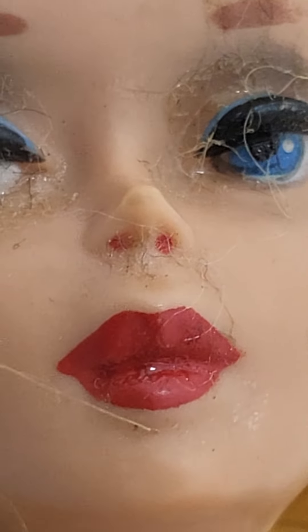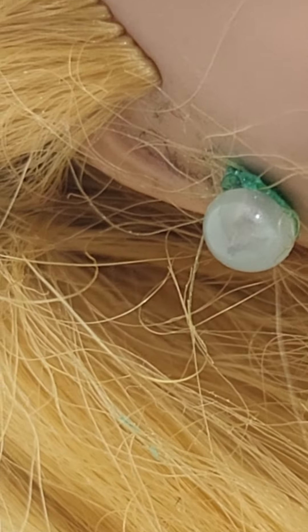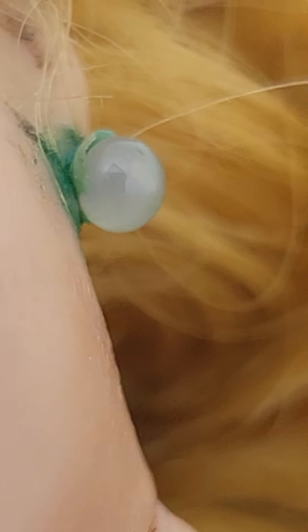I have not touched this or cleaned it. This is exactly how I got it. Looks like one eyebrow is a little off. There is one there, there is one there. There will also be photos. Her lipstick is good. Her earrings — there is some green around the ears, and the other earring is there but there is also green.